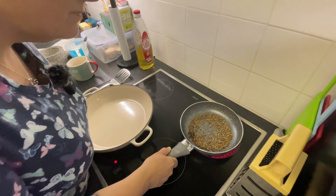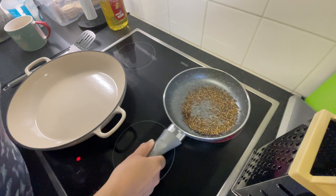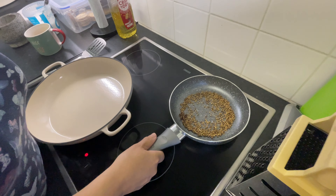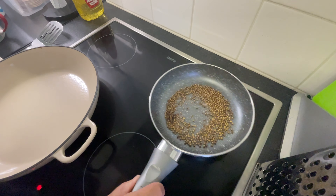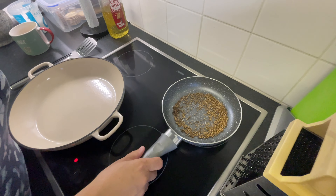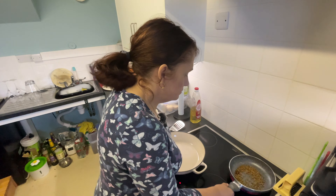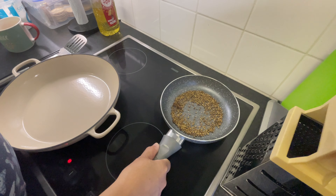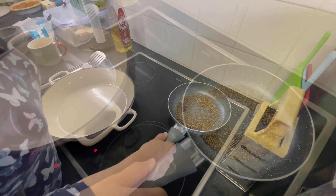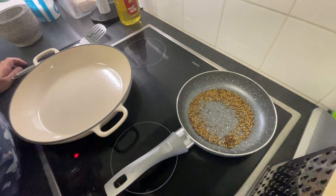They do look a bit toasty. The idea is you're just going to warm these through, literally toast them in a frying pan and they start smelling. You can actually see them going a bit darker. Keep them moving because you don't want to burn them, and you can already smell the star anise — it's quite an aromatic. The idea is once you can start smelling it quite strongly, then they're done. You're not trying to burn them, just lightly toast them. They're now a nice toasty brown colour so I'm going to take them off.